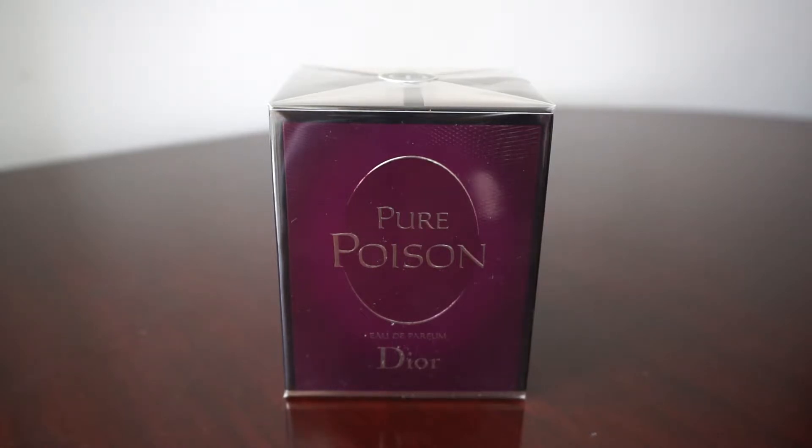Hello guys and Merry Christmas! Welcome to a new fragrance review. This time it's a women's perfume — one of the most, probably the best perfumes you can give as a Christmas present: the Pure Poison Eau de Parfum from the house of Dior.